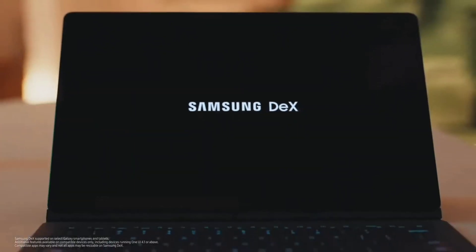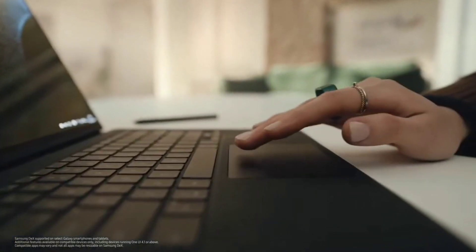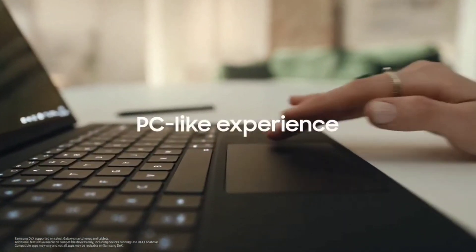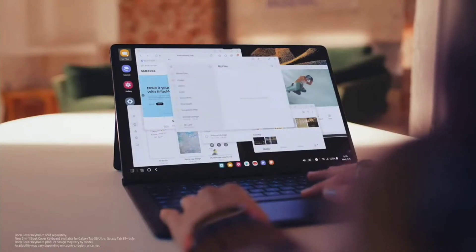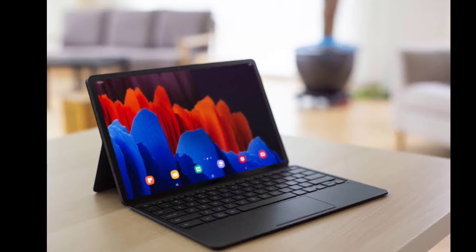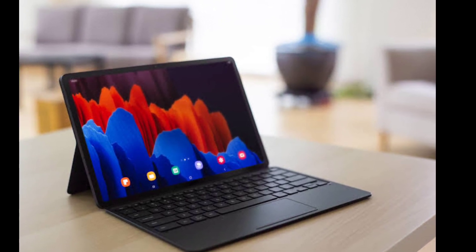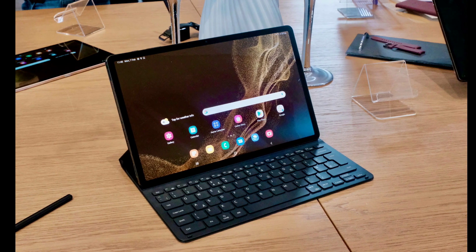But is it worth the expense and hassle? Could you really replace your laptop with a super-sized Android tablet? There's certainly precedent for that — some of the best two-in-one laptops we recommend are tablets with attachable keyboards, but none of them are Android tablets yet. To help you decide whether the S8 Ultra could replace your laptop, let's break down what it can do and how it stacks up against some of the best laptops around.